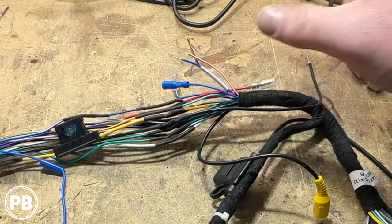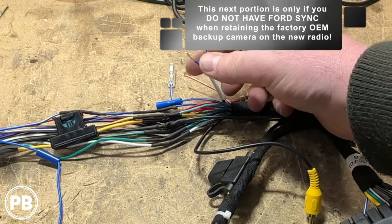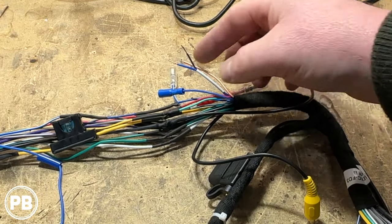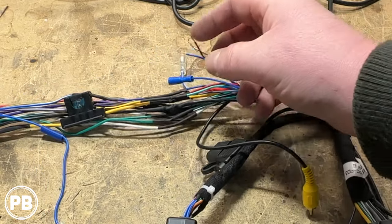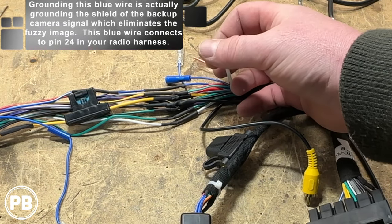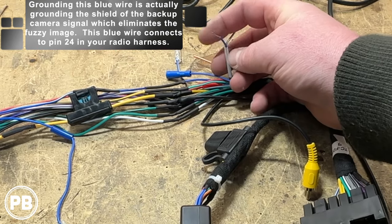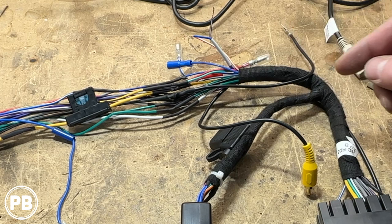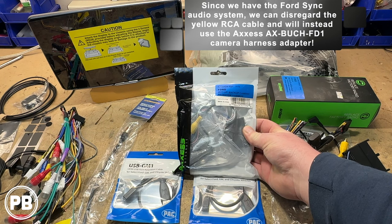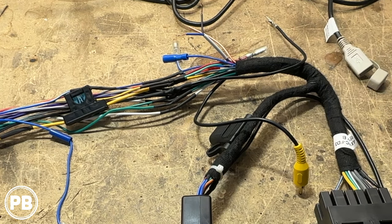With everything heat shrunk, just a couple of last things to note before we loom up our harness. This is pinned for a center channel, but most transits don't have a center channel, so that's fine. However, the factory backup camera can be pinned in such a way that the blue wire in the center channel position may need to be grounded if you have a version of your Transit without Sync, in order for the backup camera image to come in nice and clear. If you have Sync, you'll need to use that secondary camera harness — we'll show you where that connects.